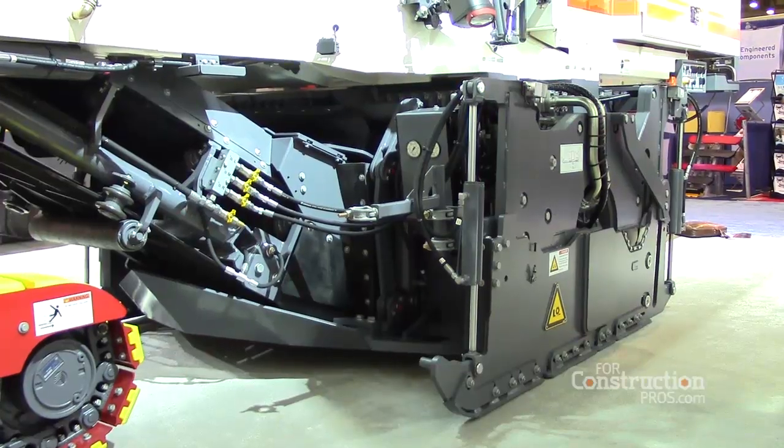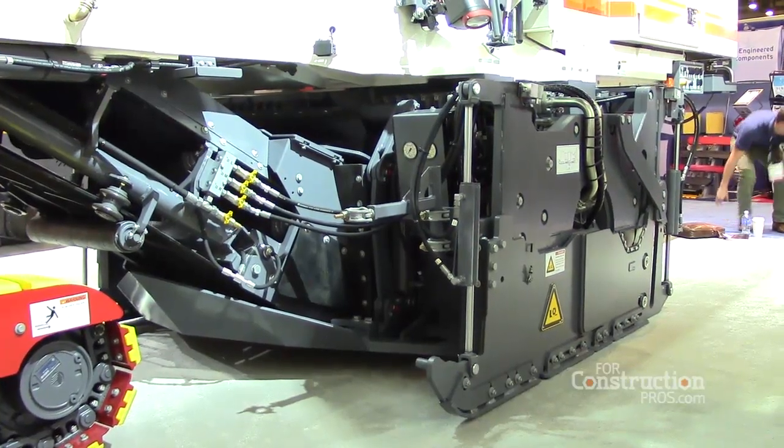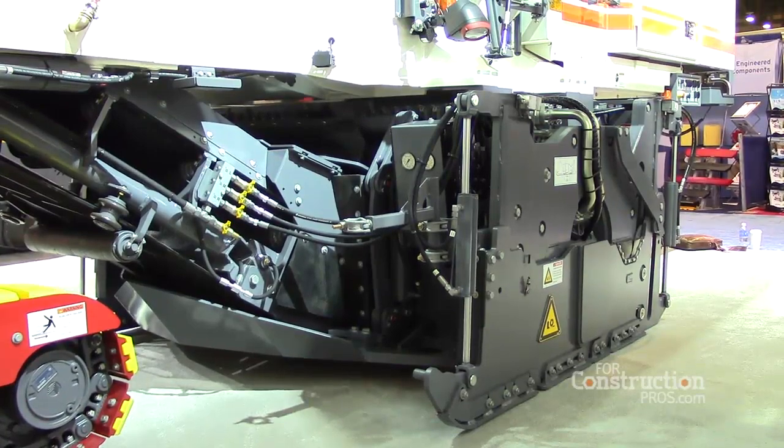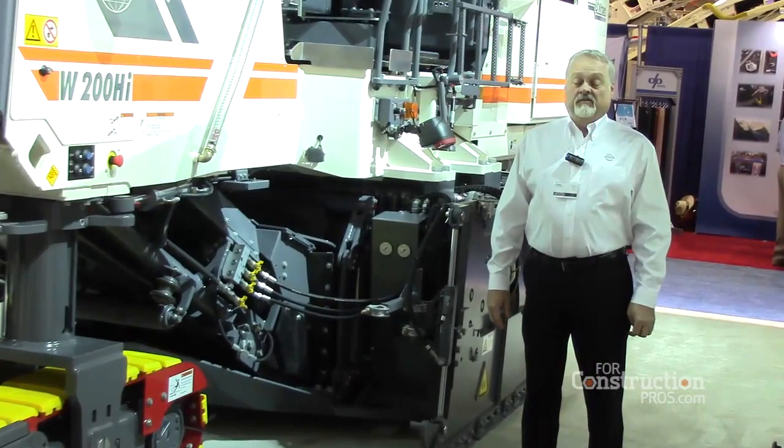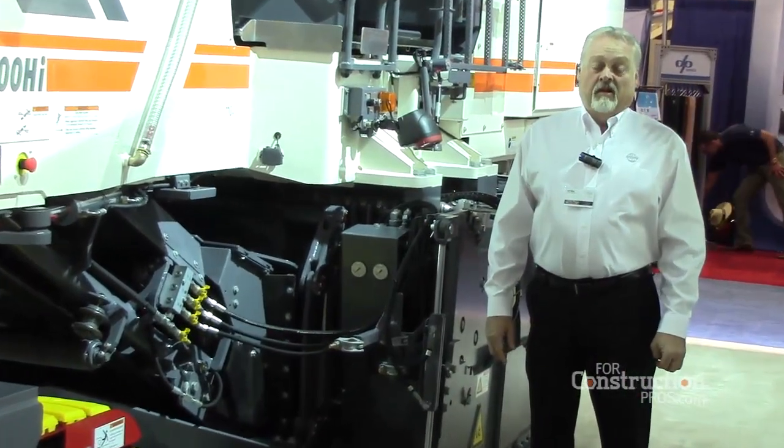That capability allows a contractor on a one-way street or an interstate to run the same direction — your trucks stay the same direction — and there's no danger of turning machines around and trucks around in traffic and causing a problem.